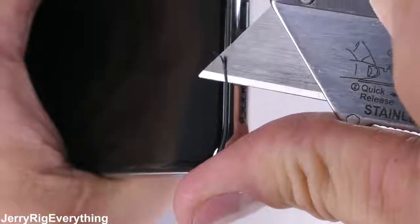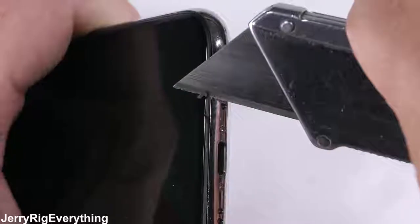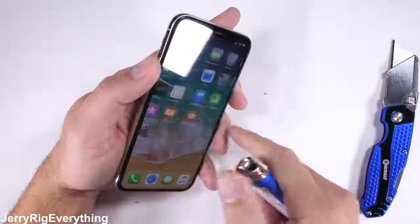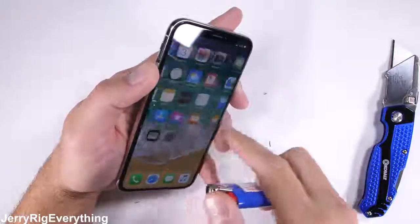This black plastic buffer around the edge of the front glass, in between the glass and the metal frame, is a good thing to help absorb some of the impact and stress from drops. It's similar to the buffer we saw on the back panel. Finally, we have the burn test.